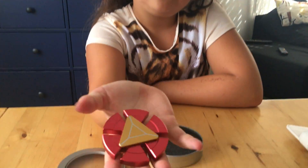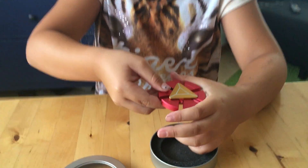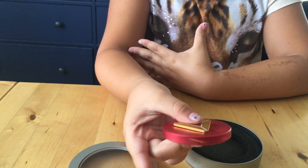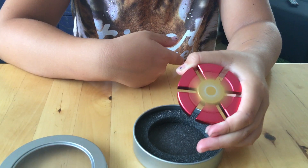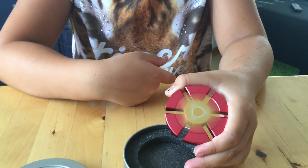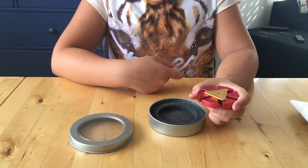This looks like it's got two spinners in one. Let's check out the first spinner. What's the second one? Wow, that is pretty cool. You cannot take the cap off.